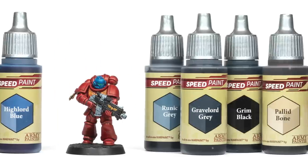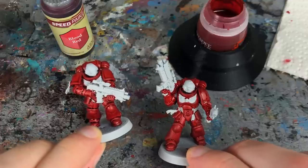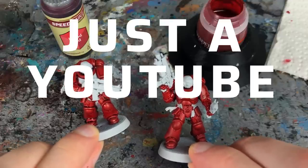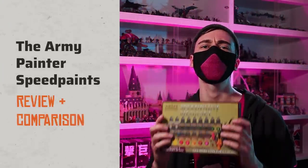I received the new Army Painter SpeedPaints early and tested them extensively. Are they really better and cheaper than Contrast, or is it just YouTube hype? I'm Starly from Tale of Painters, and here are the good and the maybe not so good things about SpeedPaints.